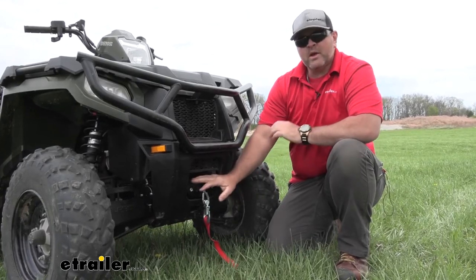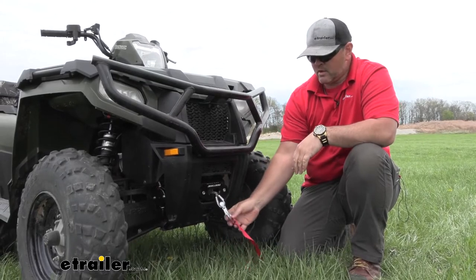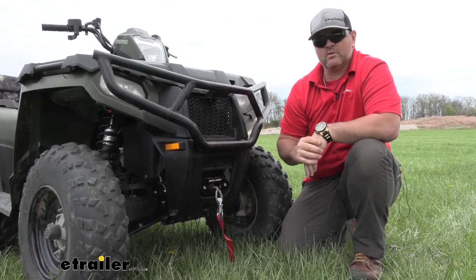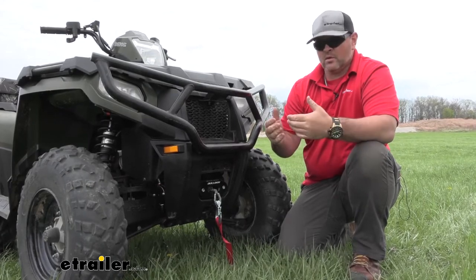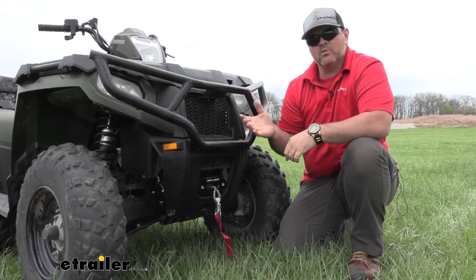It's going to have an auto brake in it. So let's say we're on a steep hill. We have our cable wrapped around a tree and obviously our vehicle is in neutral. We don't want our vehicle to start backing up on us. So it's going to have an auto brake in it that once we have it connected, it's not going to allow the vehicle to move any farther.